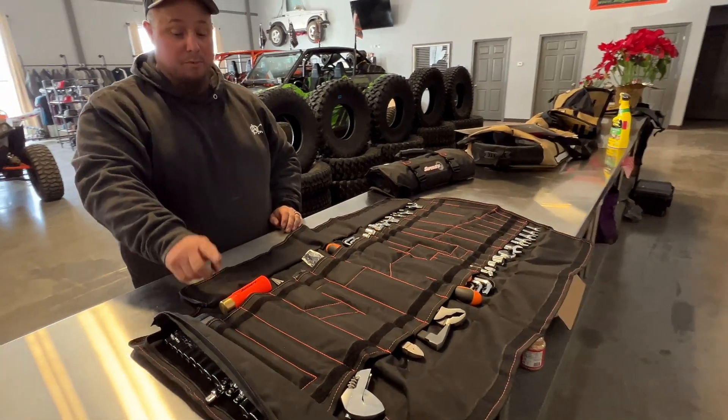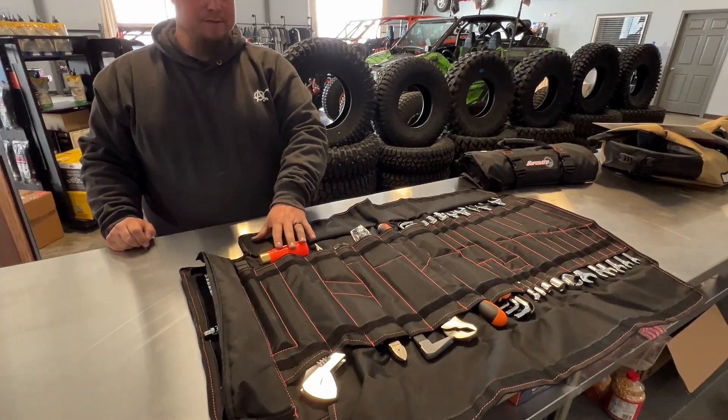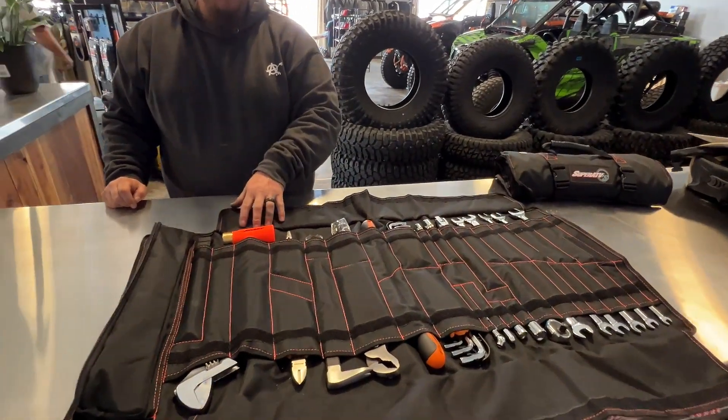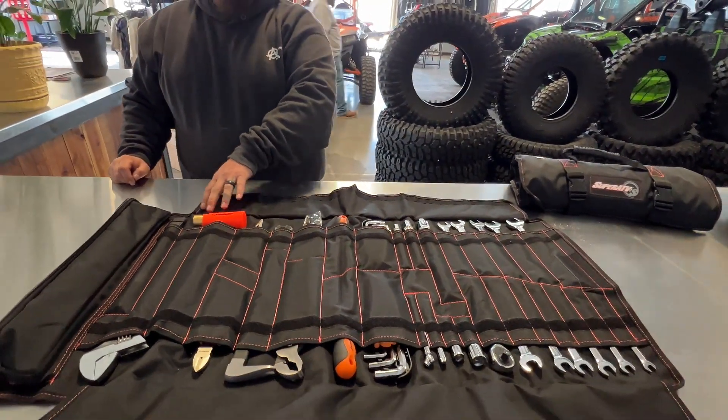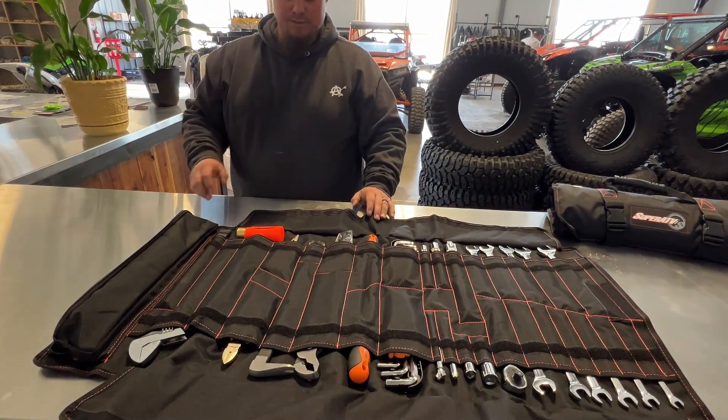I absolutely love the hammer — it has a brass end and a dead blow end, so you have options. Most other kits only come with a steel hammer or just a dead blow, and sometimes you just don't know what you need, so it's great to have options.